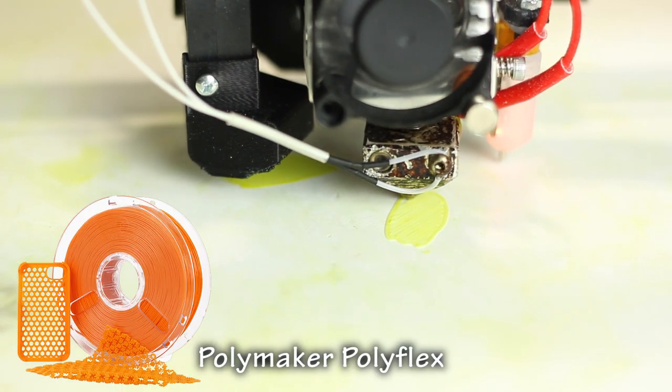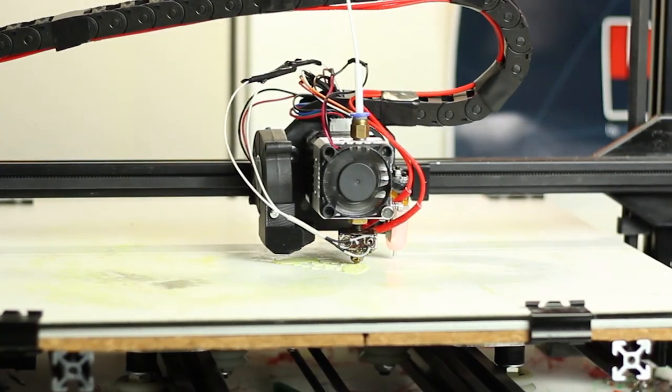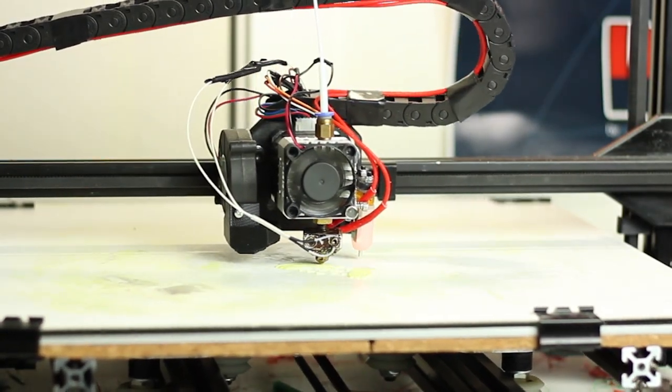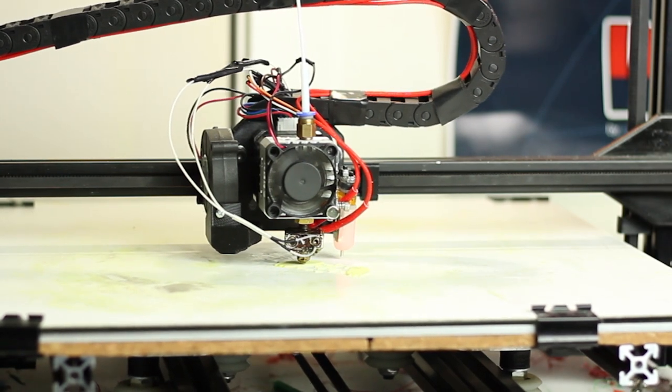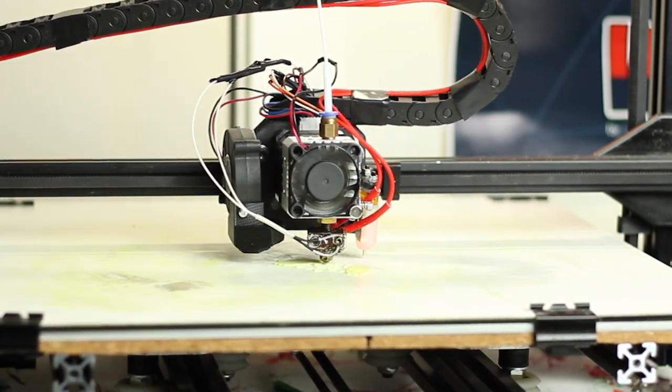You'll see in some of the footage that I have actually swapped out the standard extruder. Now, there is nothing wrong with the standard extruder, but it limits you basically with all MK8s. If you want to print anything flexible like NinjaFlex or Polymaker or any other flexible filaments, you will be limited to about 20 mm/s, which is quite slow. Otherwise the filament itself will just spaghetti around the gear and tangle up.